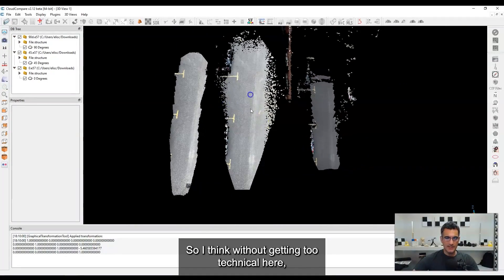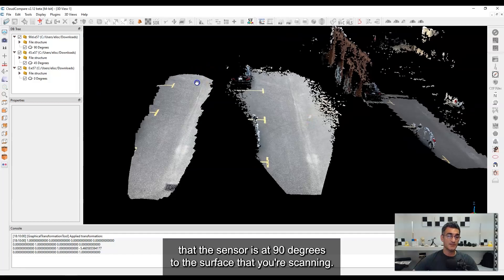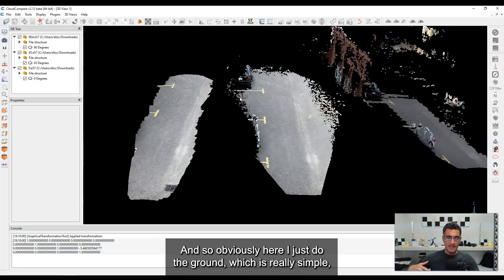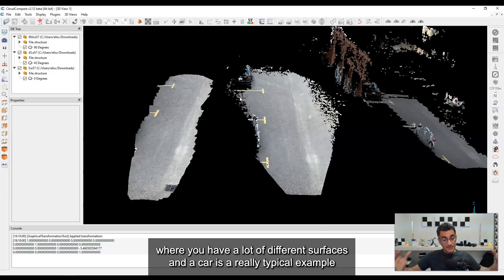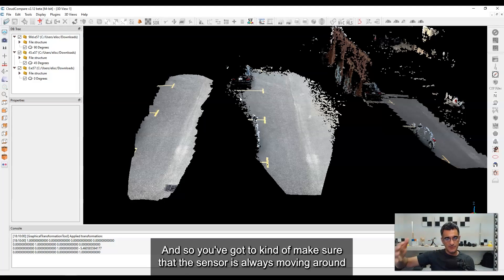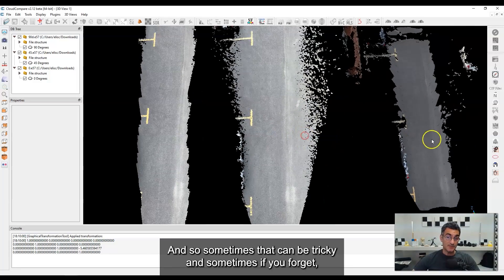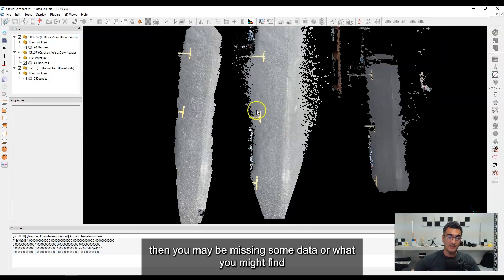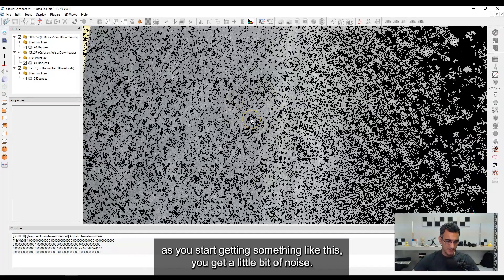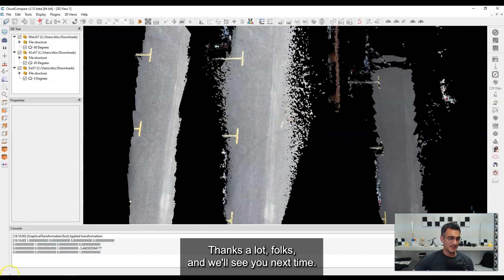Without getting too technical, this makes a strong case for ensuring the sensor is at 90 degrees to the surface you're scanning. I just did the ground here, which is simple, but you can find yourself in environments with lots of different surfaces — a car is a typical example, with curved, vertical, and horizontal surfaces. You have to make sure the sensor is always moving around and trying to get perpendicular to all those surfaces. If you forget, you may be missing data or getting noise like we saw. Quick experiment — hopefully proves the point. Thanks a lot folks, see you next time!